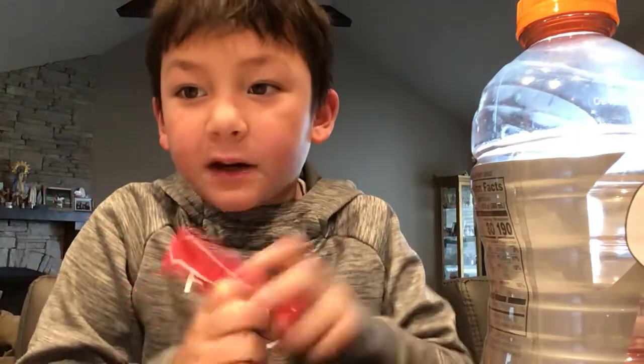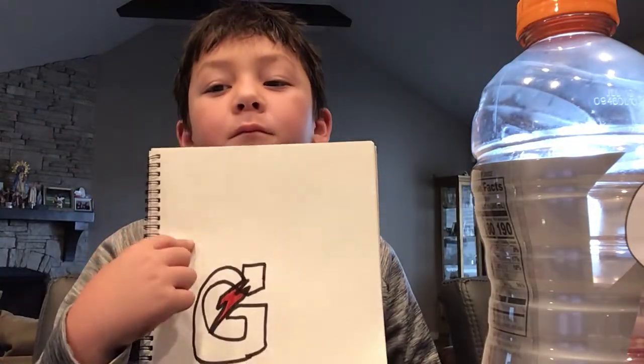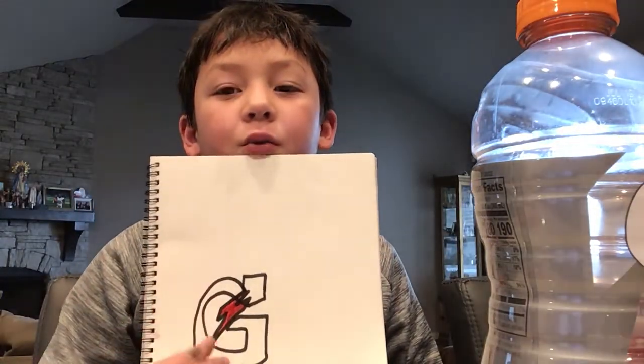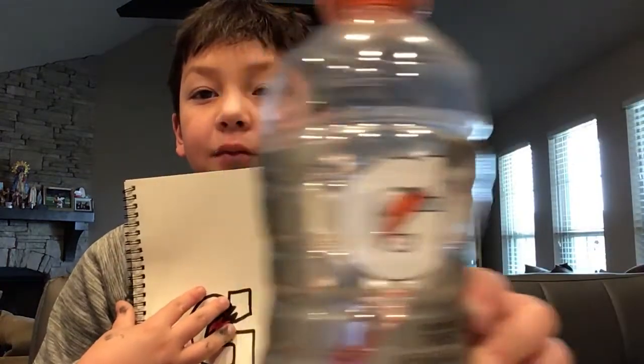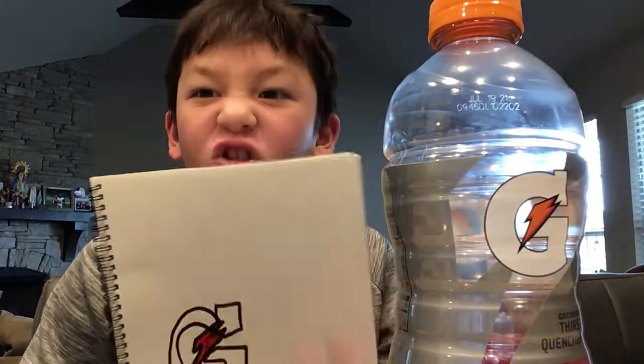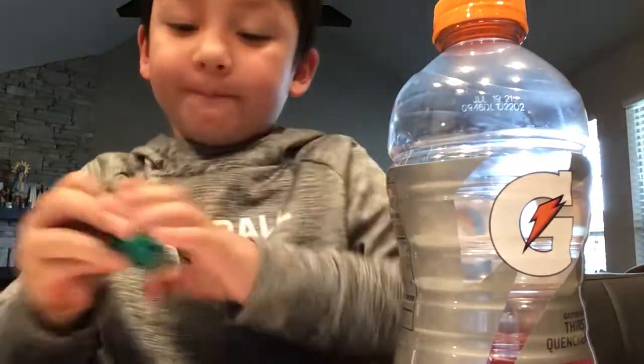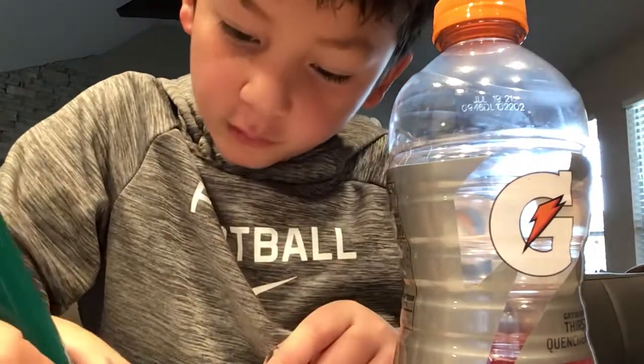I'm using a red. And this is what it looks like. You can just leave this white like this. I'm just going to color that this color.